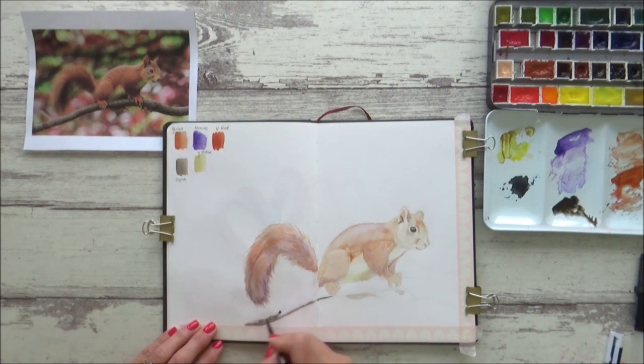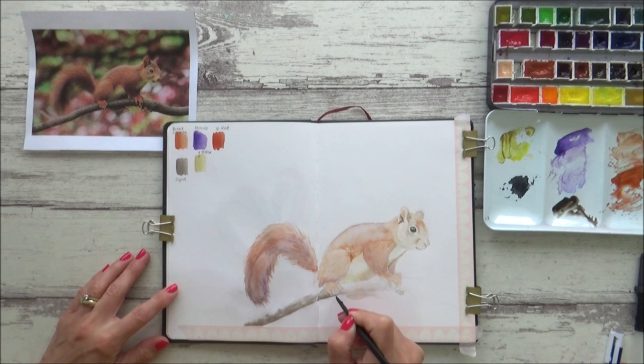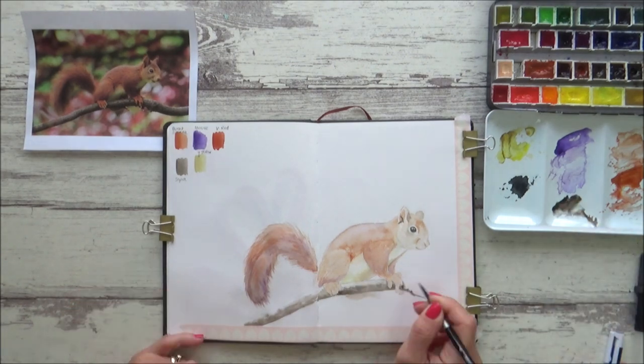For the branch I'm using the wet-in-wet technique again — I pre-wet the branch with clean water and then just drop in some dark sepia, allowing it to bleed across the wet area. I really like the effect that it gives.